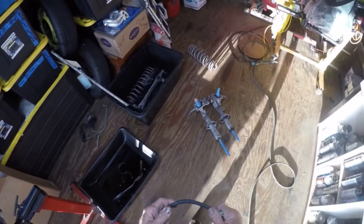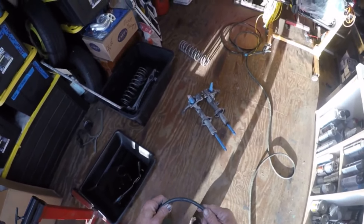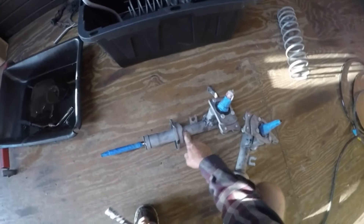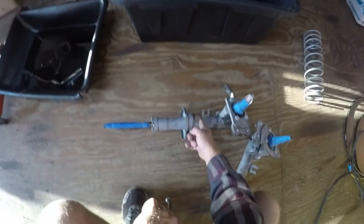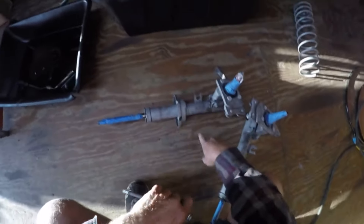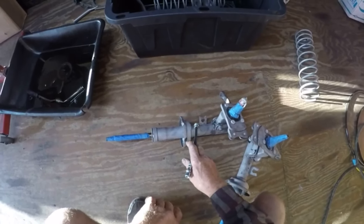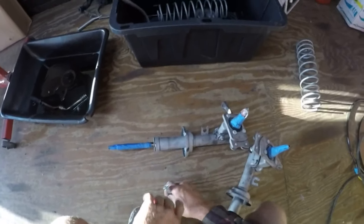I've been researching a lot of it. Some people discuss cutting along this weld and dropping it two and a half inches. Then some discuss cutting the tube here and cutting out two and a half inches, welding the tube back. And then of course your stock shock insert would not fit.